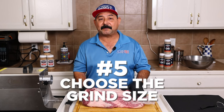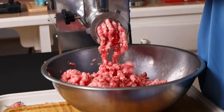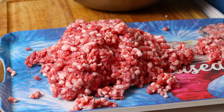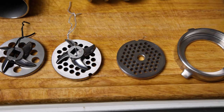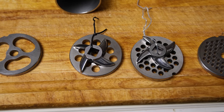Number five, another great benefit of grinding your own beef is that you get to choose the grind size, whether it's fine, medium, or coarse. I usually like medium for mostly everything. My mom likes fine, so I will usually double grind and put fine last when she wants ground beef. And for chili meat, I like coarse.